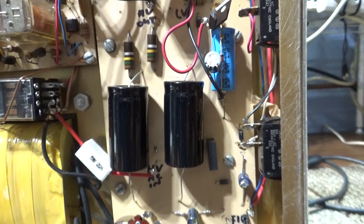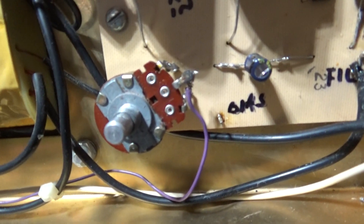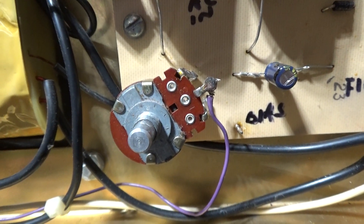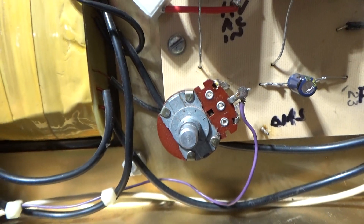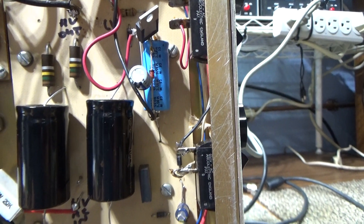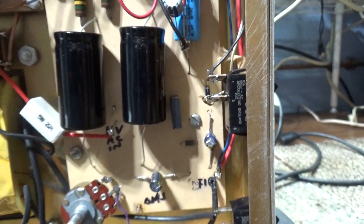This one had bad caps in it, so we recapped it. Also the bias pot, which is a small pot, was replaced with a big 2-watt pot. That fixed the bias. We had a few other minor problems, but the main problem was the bias, and somebody had put in a 15-amp fuse — don't do that.